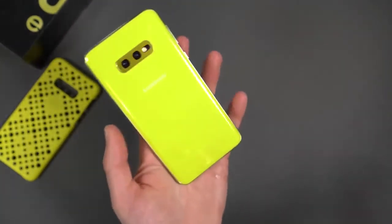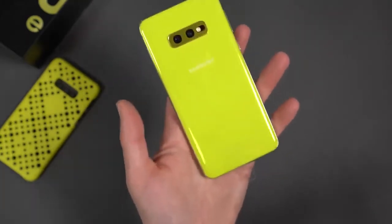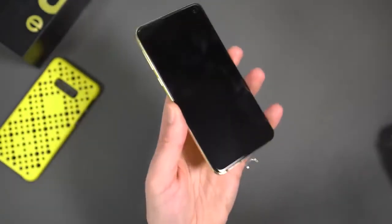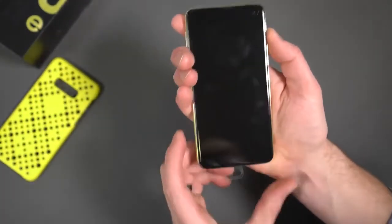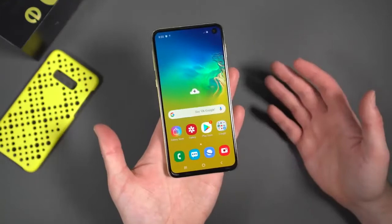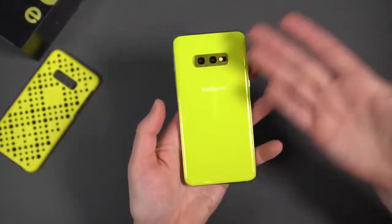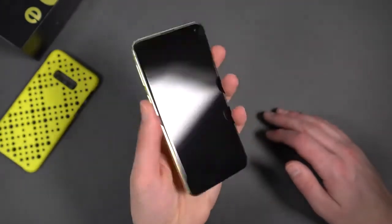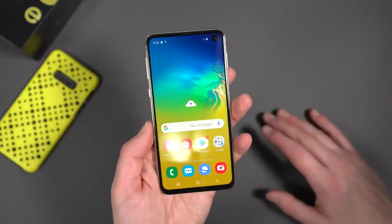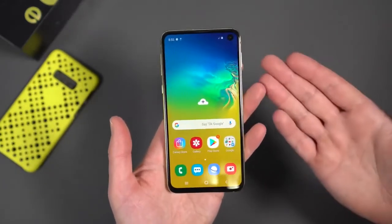You still got Bluetooth 5.0 and NFC. You've got AX WiFi, or WiFi 6 — so it's one of the first on the planet to have that. This is just a much more manageable in-hand phone. It still runs Android 9.0 Pie with Samsung's One UI on top. Firing up here for the first time — we skipped the setup so you can at least get a look at the software. So here's the Galaxy S10e. This is just an unboxing, but I'm pretty excited. This is the first time in a couple of years I've been this excited about Samsung's phones. I think they did a phenomenal job with design and finish on the Galaxy S10.